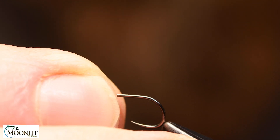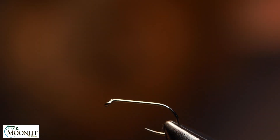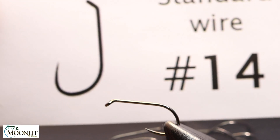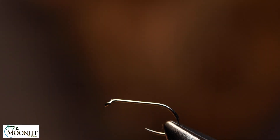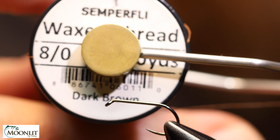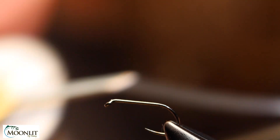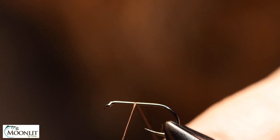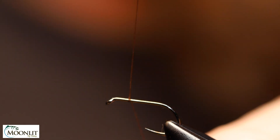The hook I'm using is a Moonlit Fly Fishing ML052, size 14. The thread I'm going to be using is Semperfly wax thread dark brown in 8-0, and I'm going to start this right where I want the post to be.